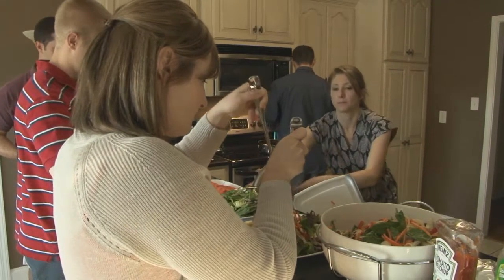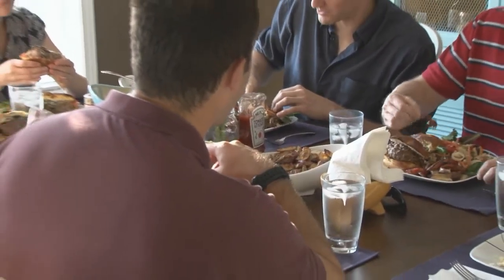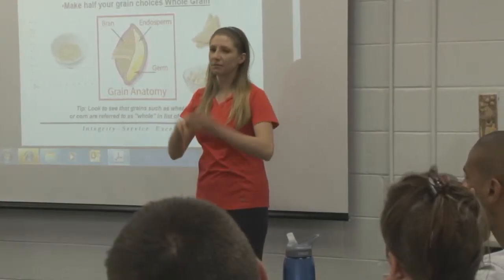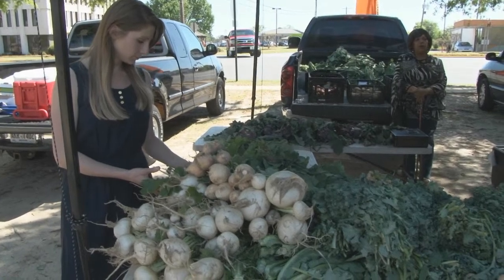I'm Dani Lebovitz, a registered dietitian, nutritionist, and fitness enthusiast who loves to eat. Welcome to Dani's Delicious Dish, where we get serious about food, fitness, and living better. Food brings people together, it nourishes our bodies, and influences how we learn, grow, and heal. We're going to take you from the classroom, to the gym, to the market, to the kitchen.